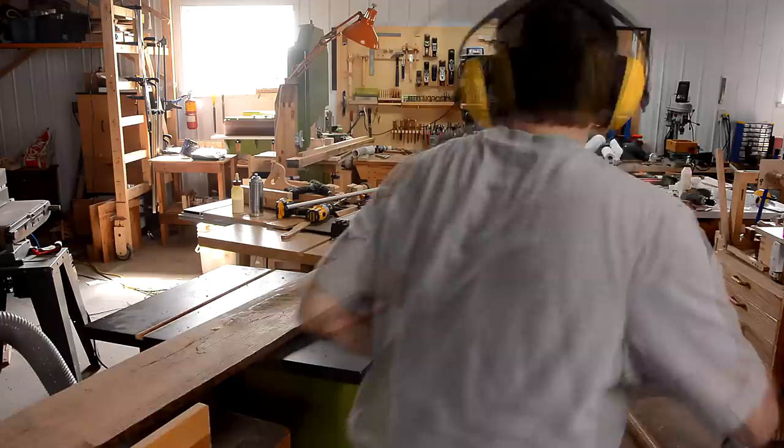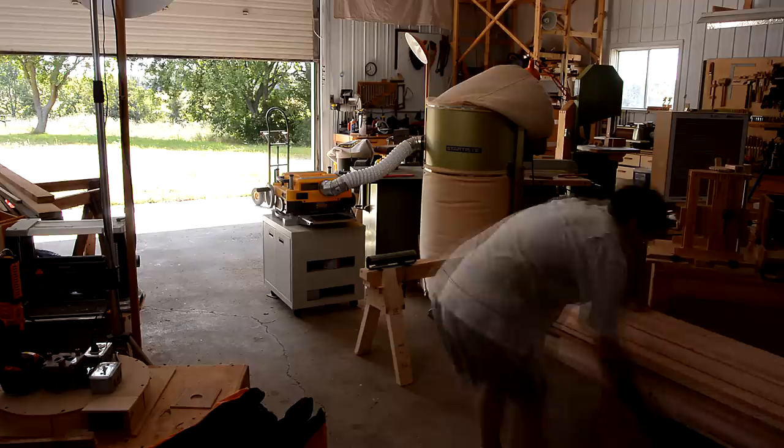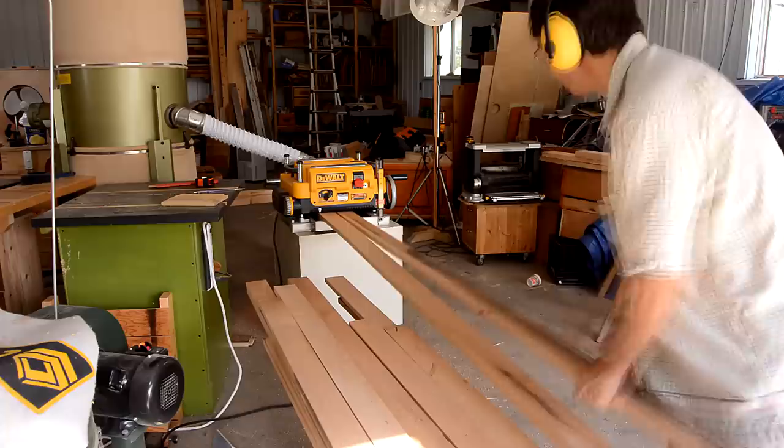The boards were rough-sawn and varied quite a lot in thickness, so the next step was to plane them all repeatedly. I'm making sure the planer always has at least one board going through it, so I can avoid the snipe at the start and end of the board.